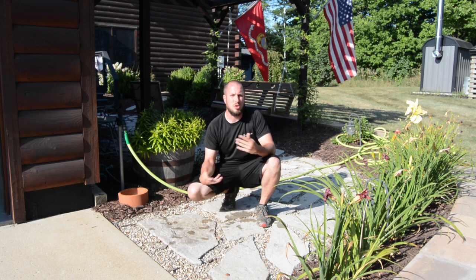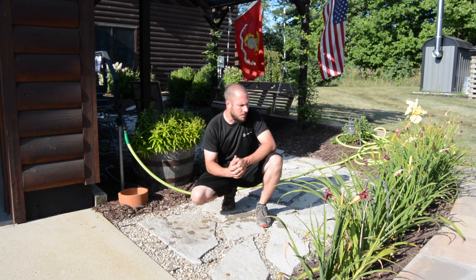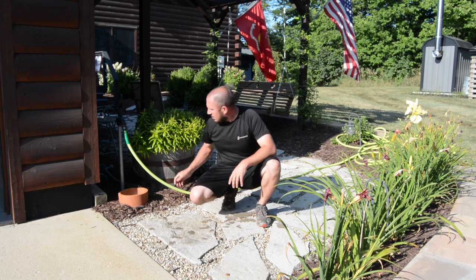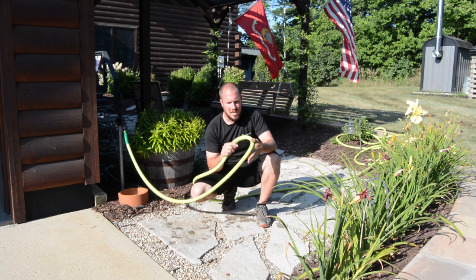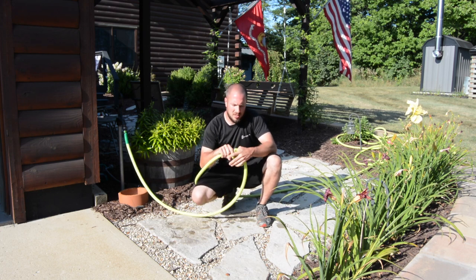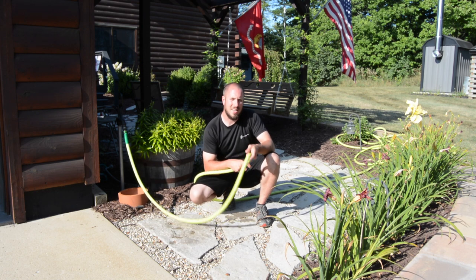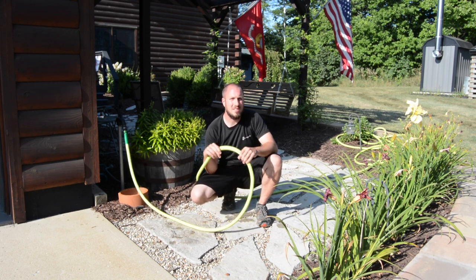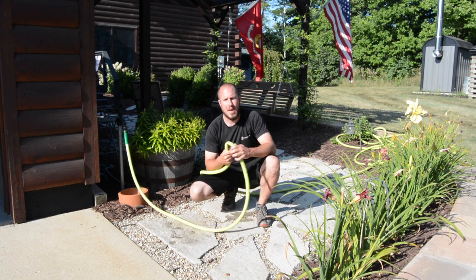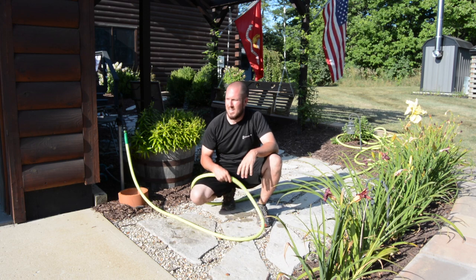If you do get a kink, it's probably because you're going around something or not spinning the hose as you come out — it uncoils just like an extension cord. Also, even if you kink it really bad, this hose has no memory; it goes right back to where it was. When you start kinking crappy rubber hoses or hoses with no-kink spines, all you do is tear up that spine. With big contractor hoses that have a metal spine, all you do when you kink it over is crimp that wire, and it will stay kinked permanently.